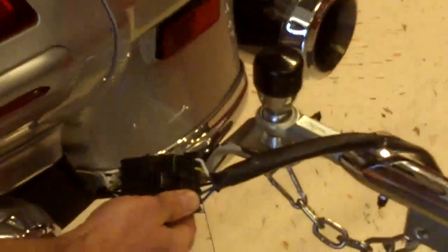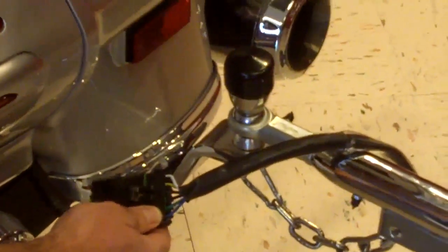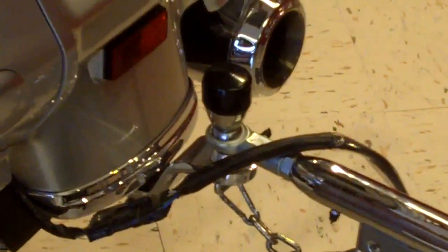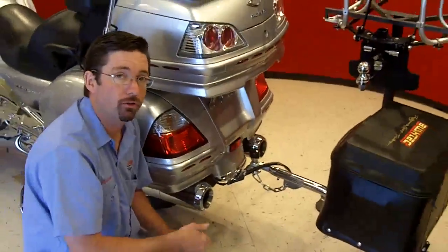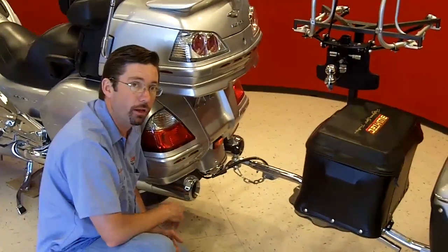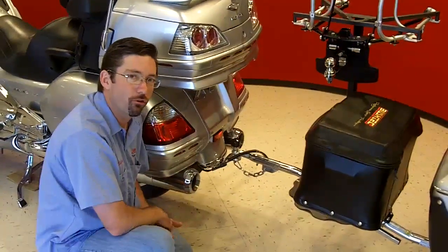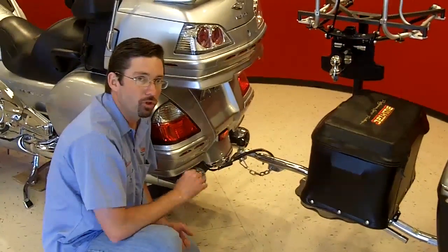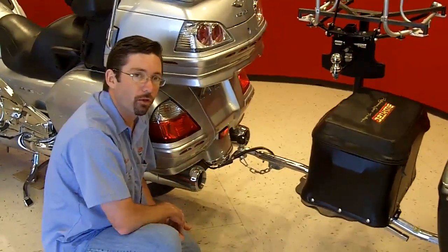On a side note, we do use a different coupling connection for our electrical. We use a six pin flat which gives you five primary feeds for running, brake, left turn, right turn, and ground. We also run a separate lead for our interior light, and for those of you that want to put extra lighting on the trailer, you have a pre-run lead that you can use, run switched off the motorcycle.